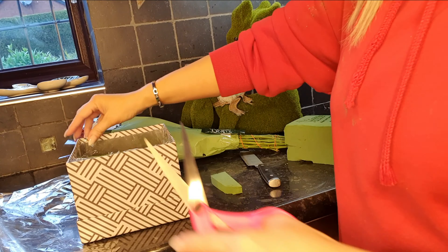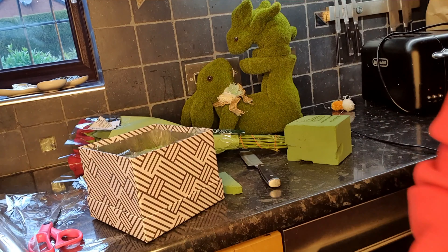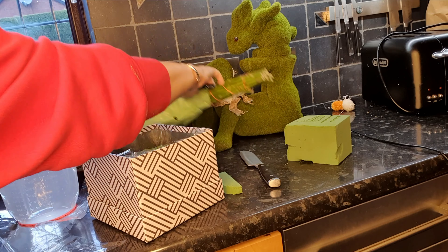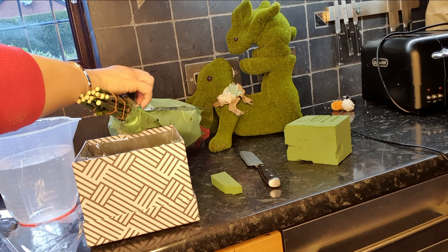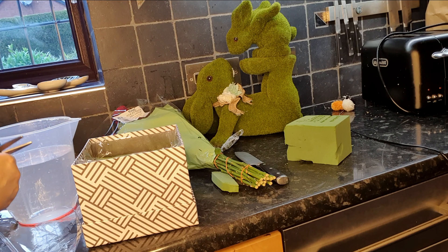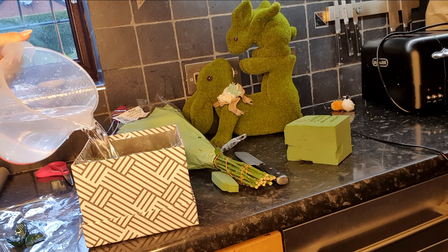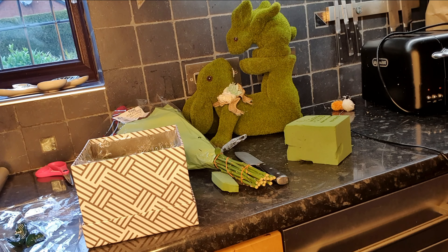You don't want it popping over, you don't need it. Now you're going to fill that oasis with water. I use slightly warmer water — never freezing cold — for my flowers. I've got a jug here, and with the flowers you've also got a little spoon. Pop that flower food in there, give it a swirl around, and then start pouring — that will all soak into the oasis.